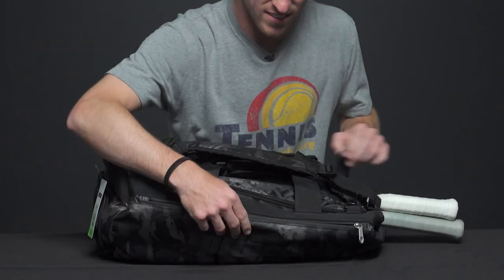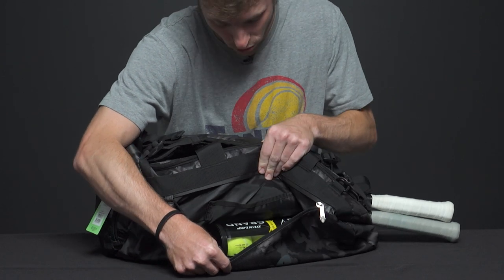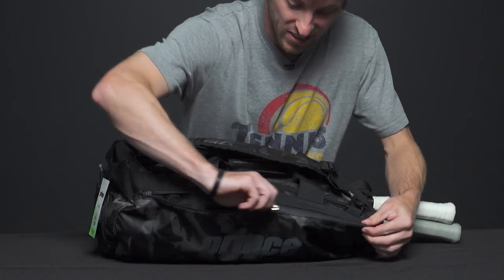On the front there is a large accessory pocket. I have a can of balls in here — you could also throw a towel in there as well. You can also use the smaller accessory pocket to carry your cell phone, keys, etc.